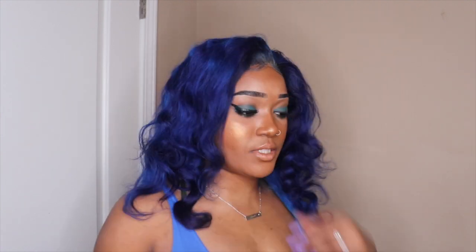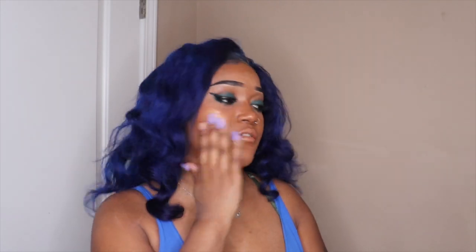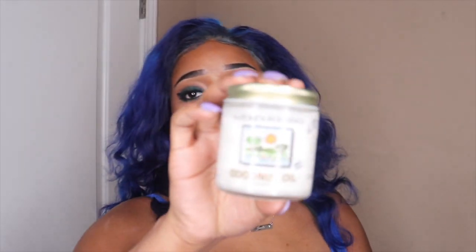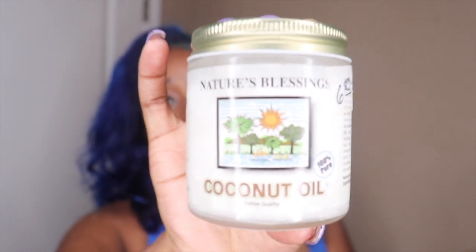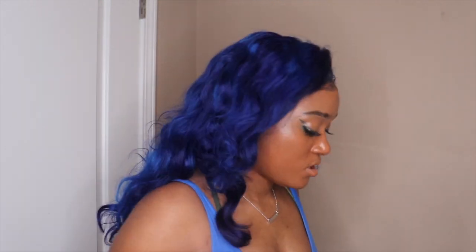First things first — sadly I don't have any more makeup removal wipes, so what I'm going to be doing is using an oil to remove the makeup off my face. I'm going in with my coconut oil — this coconut oil is 100% vegan. I'm just going to take the oil to wipe. I really wish I had some wipes because this method is very, very messy.